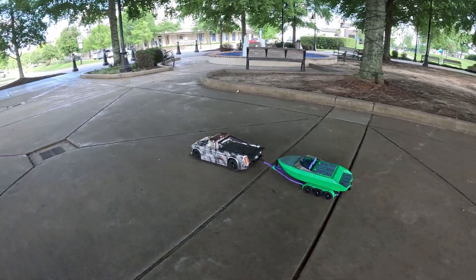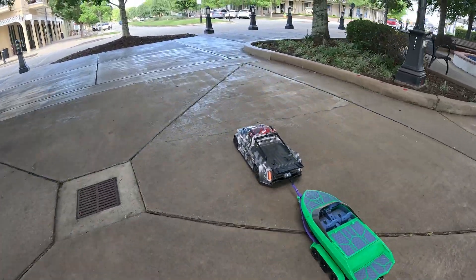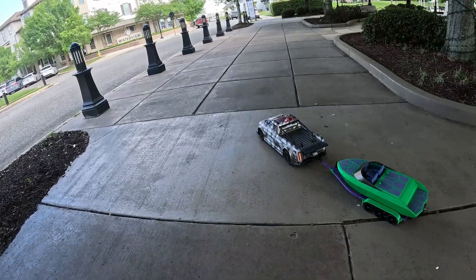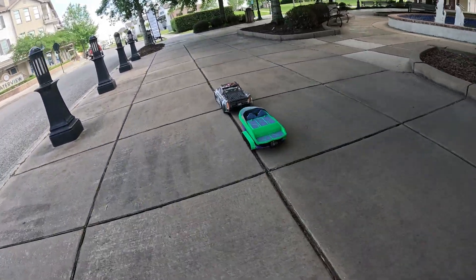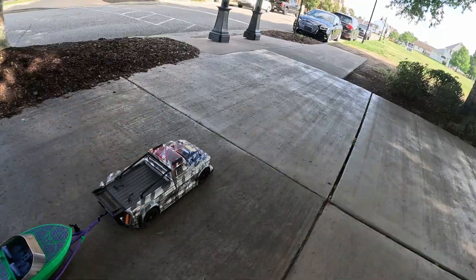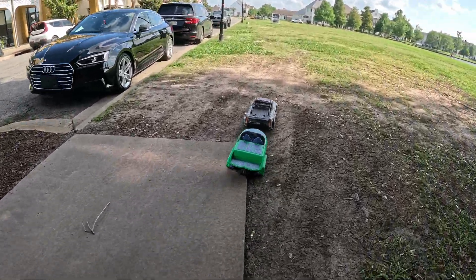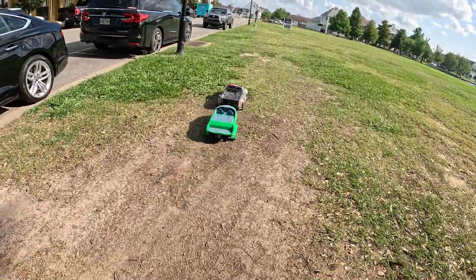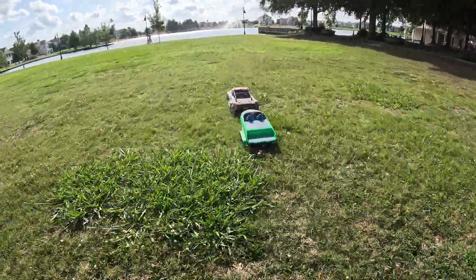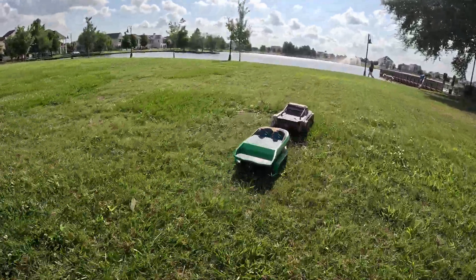Today we have a 3D printed speed jet — an 8S jet boat completely 3D printed, made by Vesa Designs. Vesa Designs provided the STL files for us, so shout out to them. I'm going to link them down below if you guys want to 3D print this boat yourself. It is an awesome 3D printed jet boat, and this is the first time we're going to test it. We're also going to put a GoPro on the boat and watch it go around.